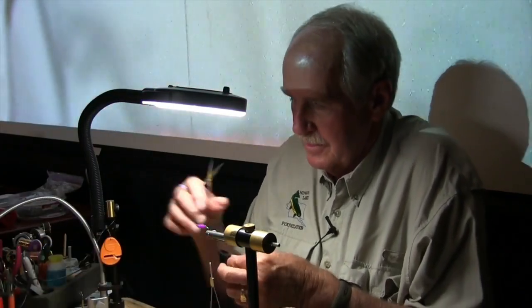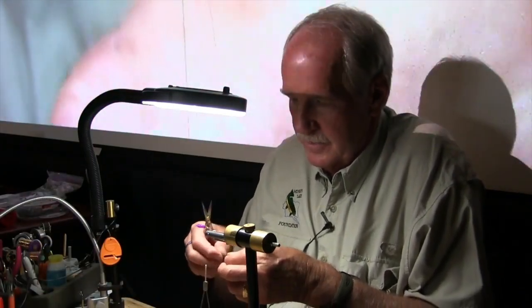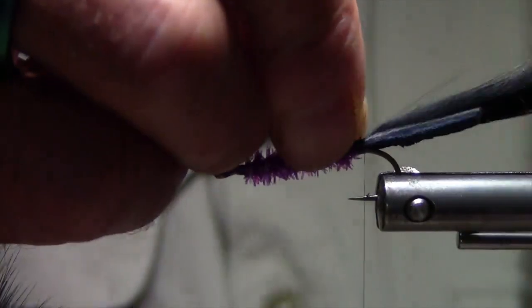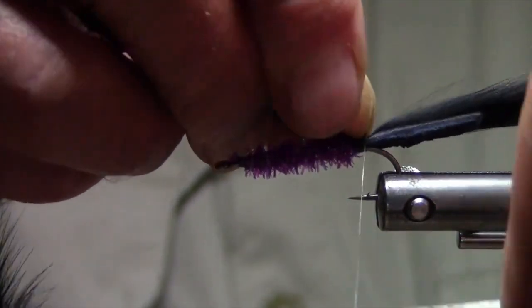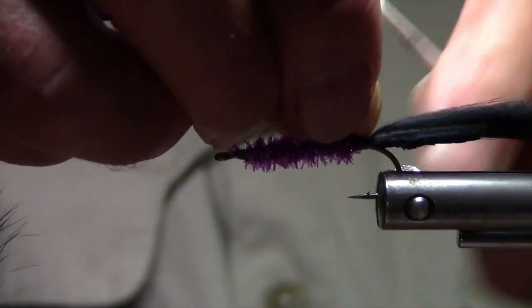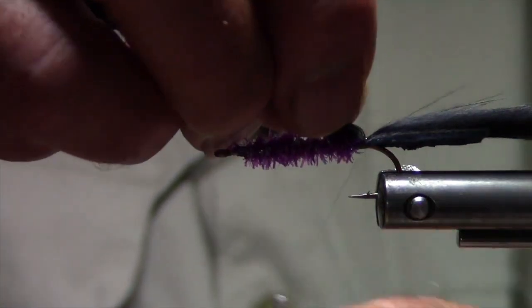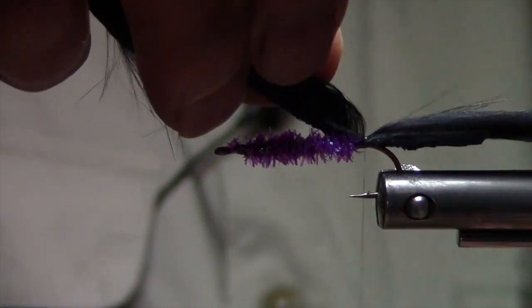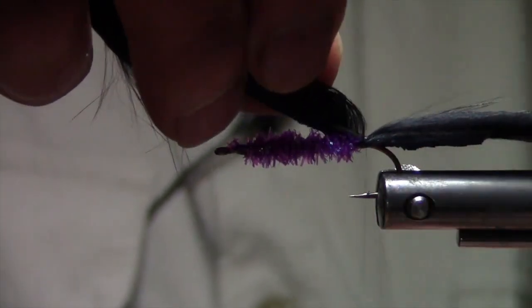The thread I'm using on this I call magic thread, but it's actually a real fine floro cargo. It's really nice to use when you have to run through materials because it's so thin and still quite strong. It just disappears running through a material.